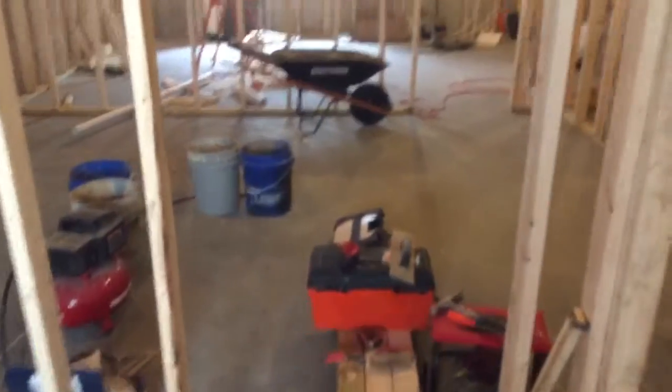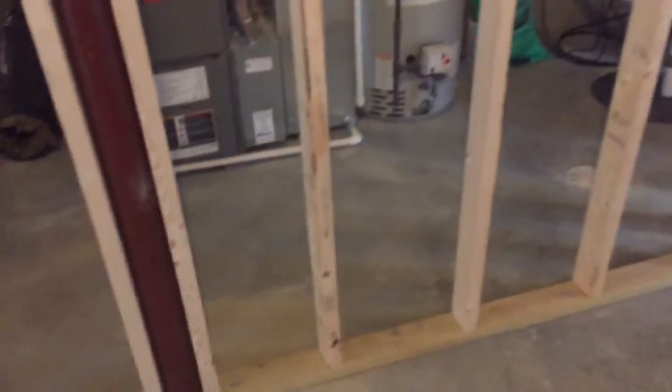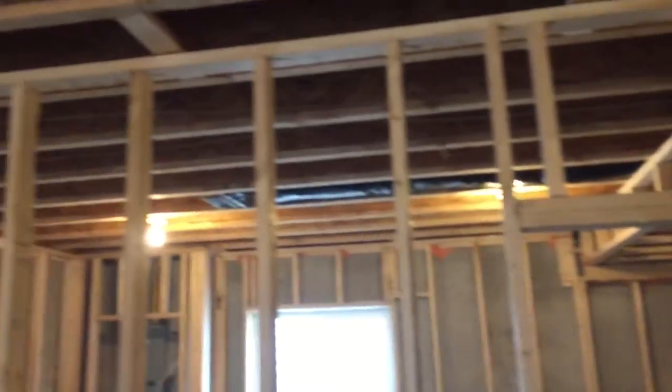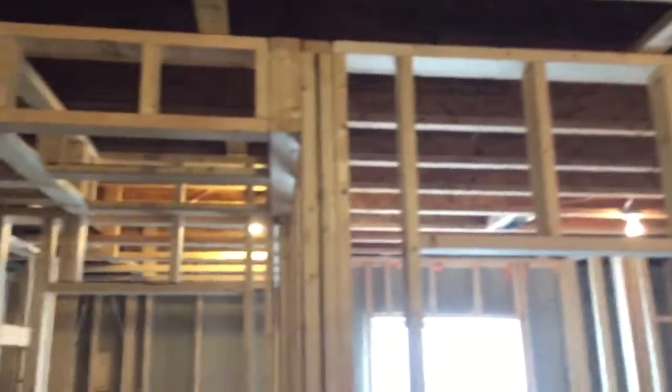Next week I will finish off that top coat over there in the bathroom, and then I'm going to get the family involved — we're going to rough in all the electrical boxes, the little blue boxes, around the space. If we have time, I'll start putting in the can lights up here — just rough in, no wires run yet — but I'd like to get that started.